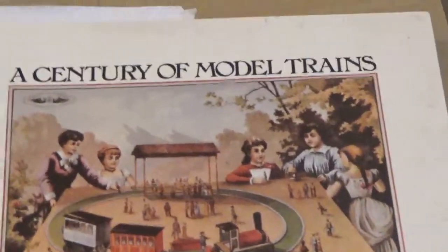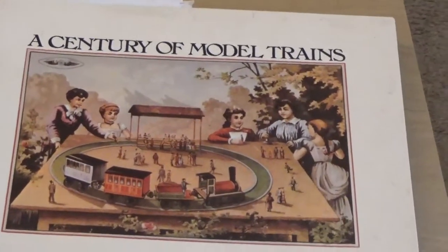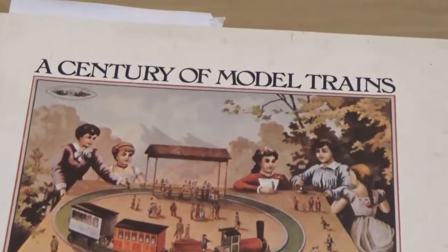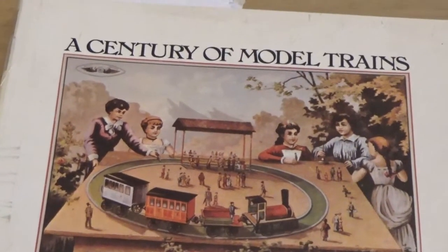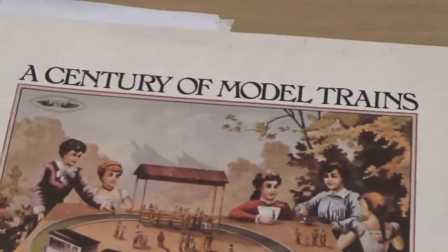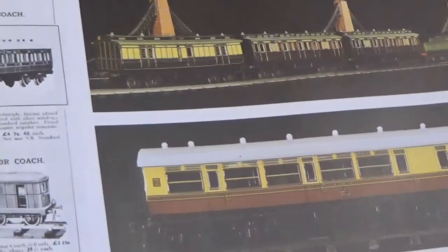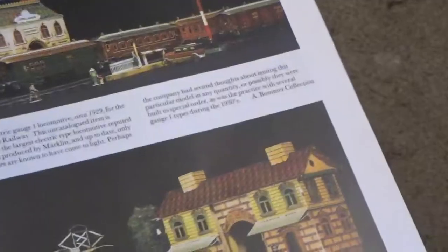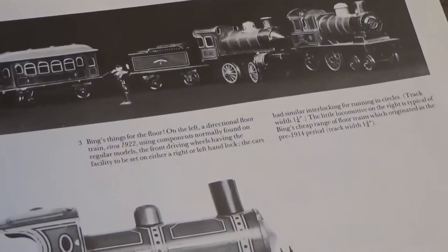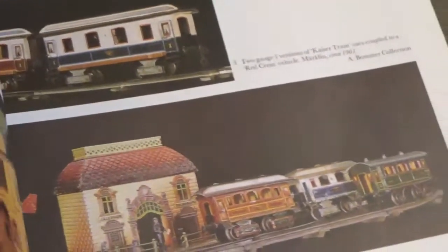Today I'm gonna be doing a bit of a show-and-tell here for trains. I see my battery's dying quick, so I might just have to do it in two parts. This first one's on a book that was given to me by a fellow model railroader — 'A Century of Model Trains.' I can't tell you the exact date because it's in Roman numerals, but they have everything from the old key wind to early electrics, clear up into the 70s.